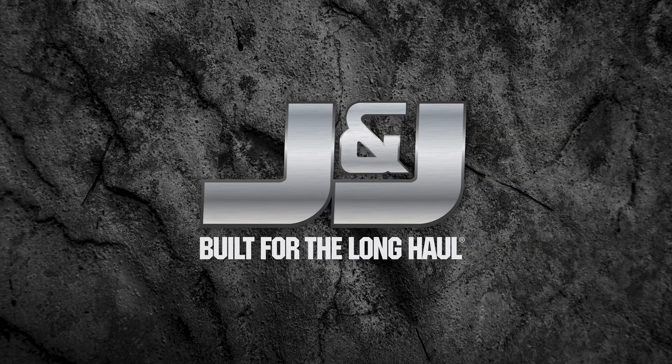Visit JJBodies.com to find out why J&J is built for the long haul.